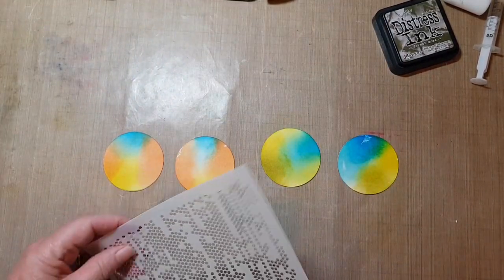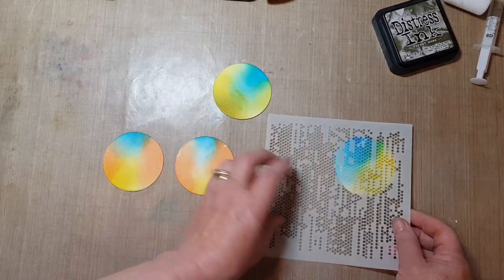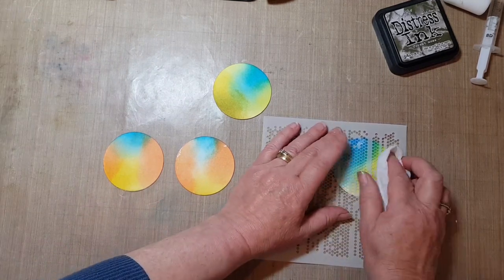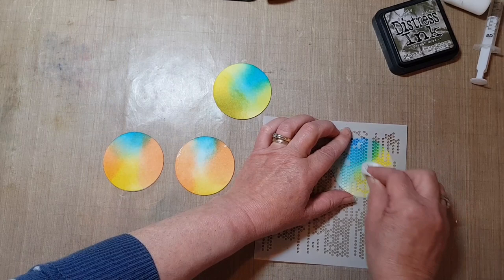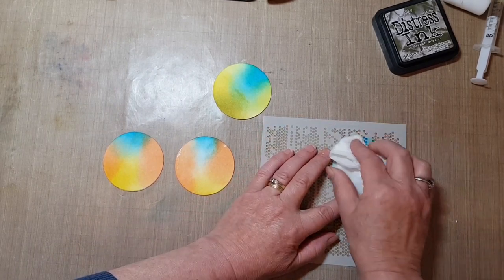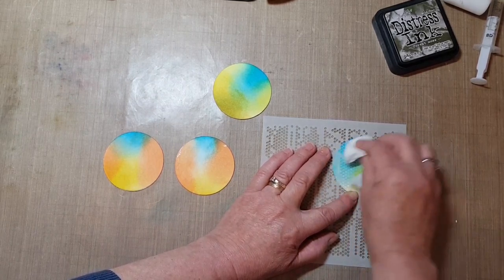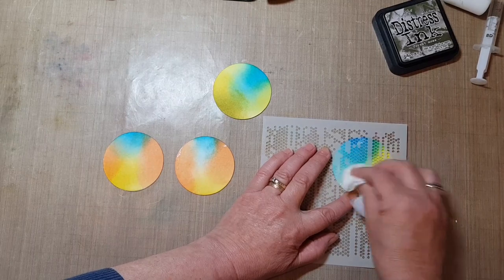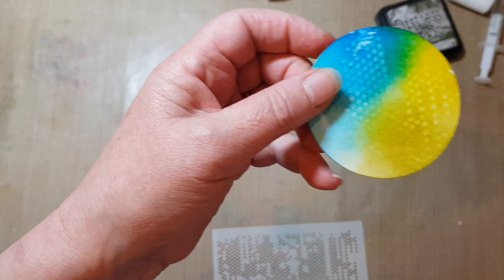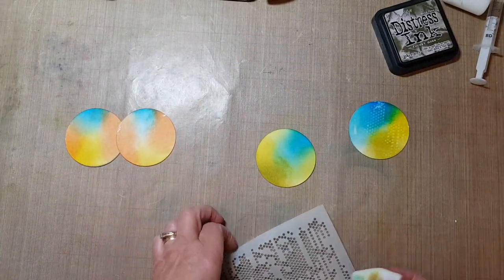I'm going to stencil over — just take a little bit of the ink off with a little tiny dots stencil, and I'm going to use just a wet white for that. That just adds a bit of interest to the background. I don't know if you can see that but it's lifted a bit of the ink off.